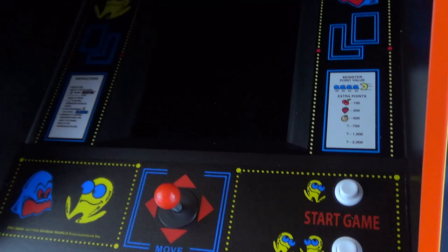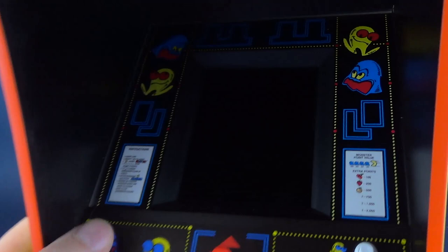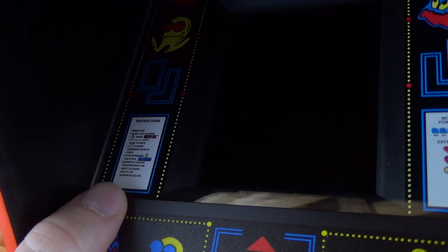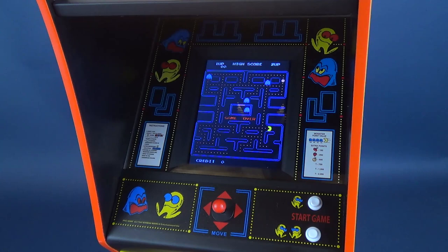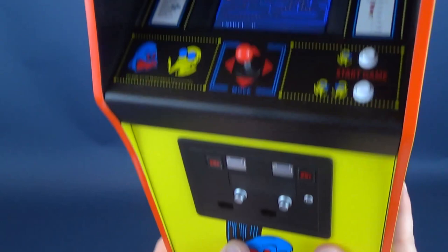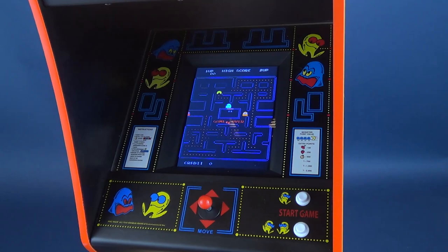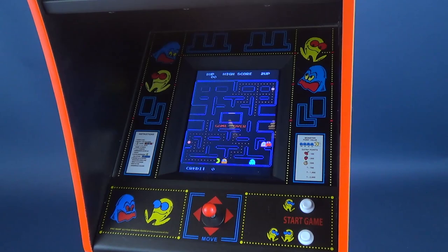On top you've got the full replica joystick and buttons, even the instructions indicated on the side and the monster point values showing what you'd be awarded during the game. On the other side you've got more instructions — a little on the smaller side, but everything is shrunk down to scale. The game is played on a 5-inch TFT screen. Currently it's in demo mode, which runs simply by turning on the cabinet without pressing the coin button on the front. You can just leave it running in the background on your desk — it looks like the full arcade experience without actually playing the game.